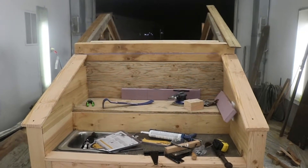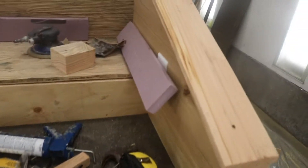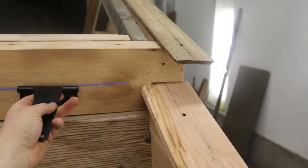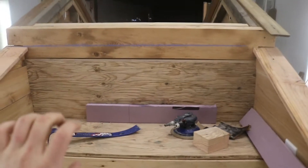So this is what the back looks like now. What I'm doing now is I'm putting these hinges right here and right over here, so that's for the deck lid to come up like this.